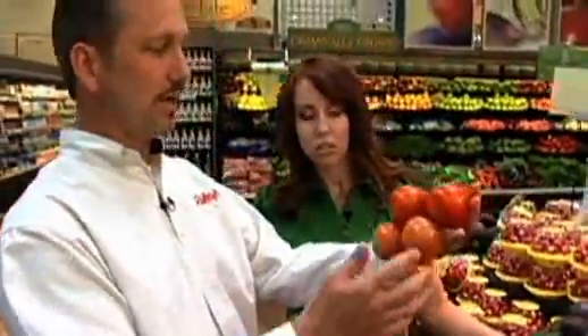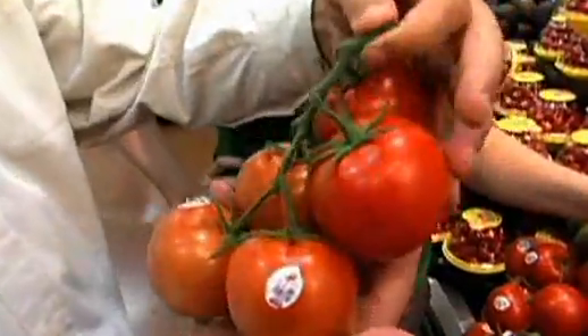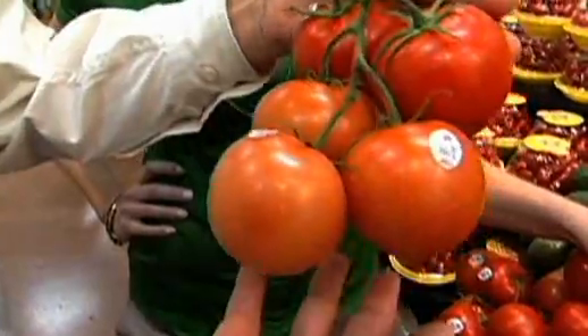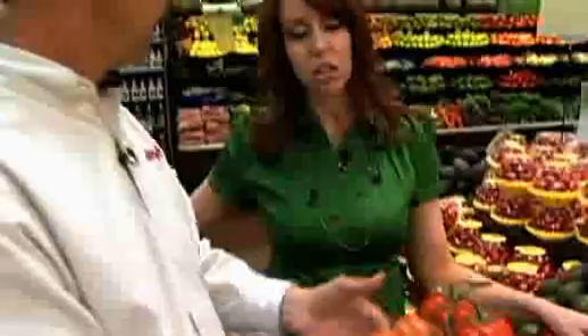As it's growing, the riper ones are towards the top where the plant grows. So those are the two tomatoes you want to use first. As you work through the week, you'll pick those two top ones first and then let those three bottom ones continue to ripen on the counter at room temperature.